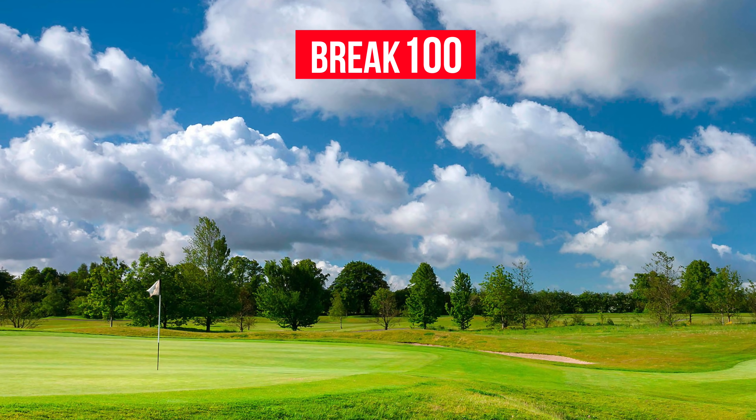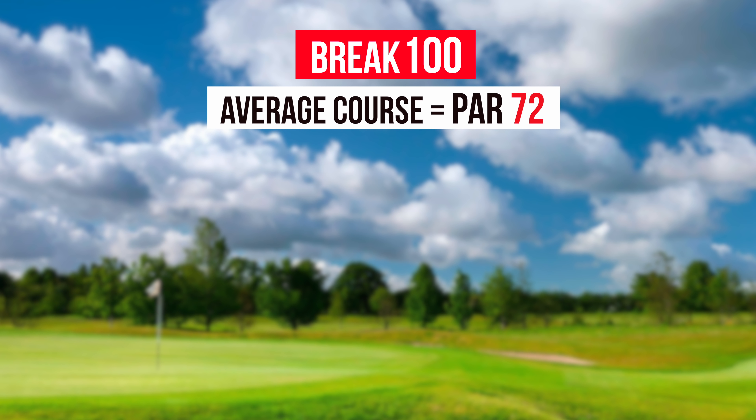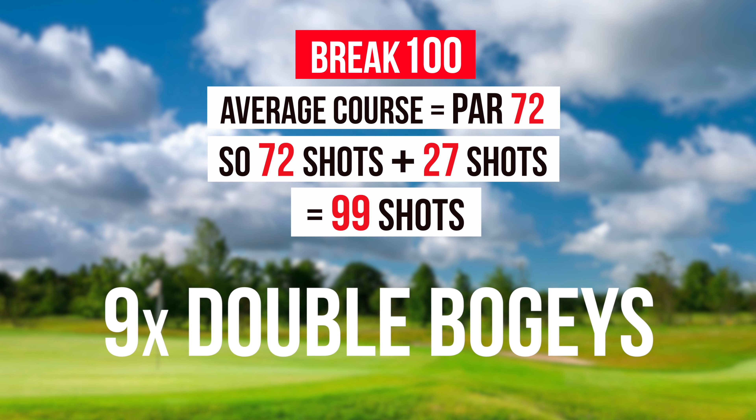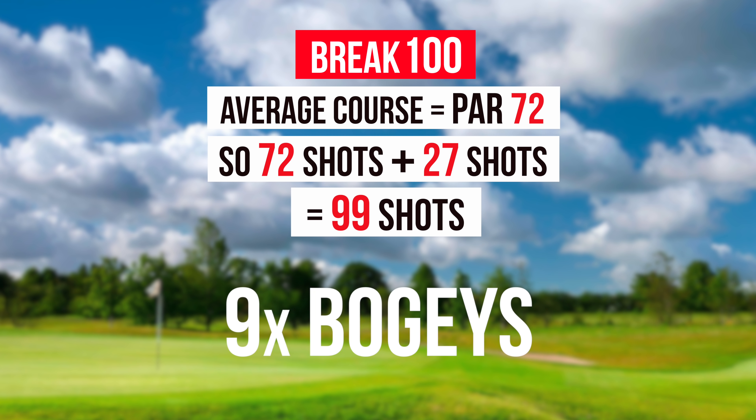A normal golf course will be roughly around par 72. That means you're allowed to shoot 27 over par — nine double bogeys and nine bogeys. As long as you play within yourself and don't make any huge mistakes, you should be on track for breaking a hundred. Now and again you might pick up some pars, and who knows, you might even pick up the odd birdie. As long as you keep the big numbers off your card, that is a way of guaranteeing shooting a lower score.